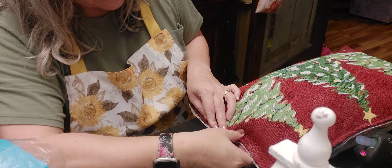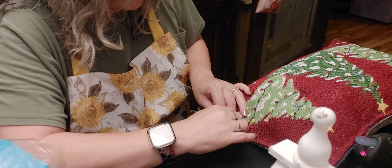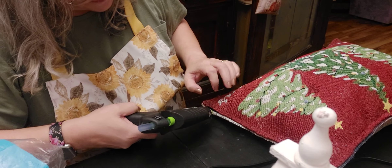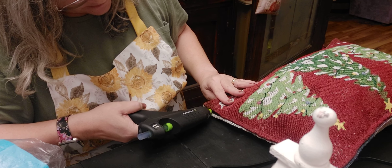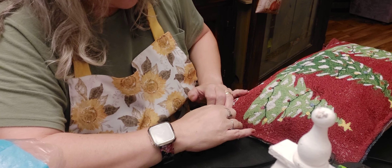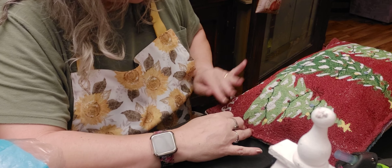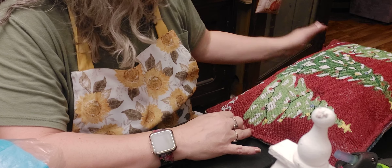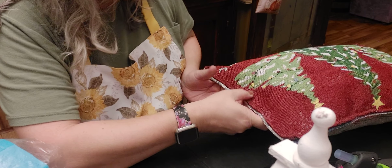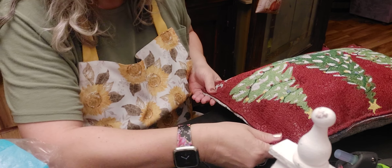You'd be surprised how well this hot glue works too. It's not gonna hold up in the washing machine or dryer, but it'll hold up for regular usage. I hope you guys enjoyed my last video with a little bit of Walmart, a little bit of IKEA, and a little bit of Lila too. We've been watching the Land Before Time DVDs all day and she hasn't had a nap.